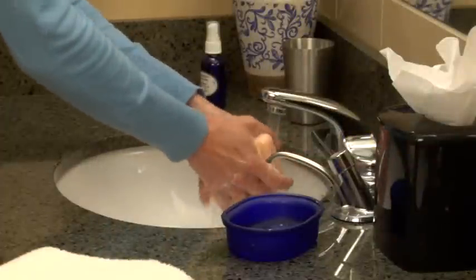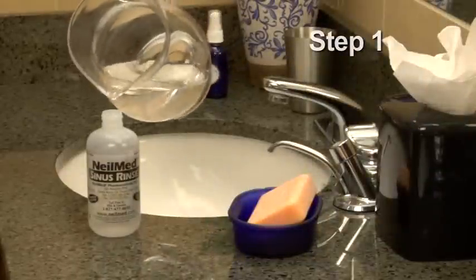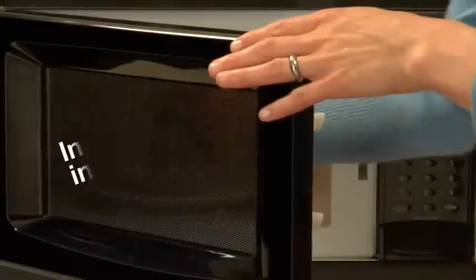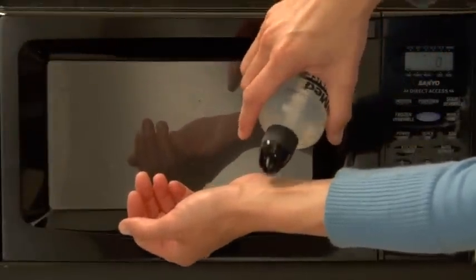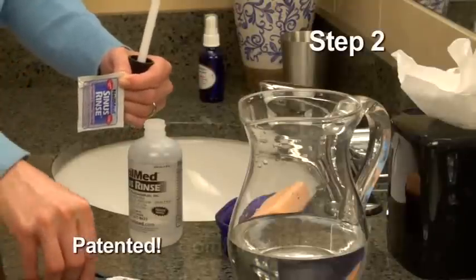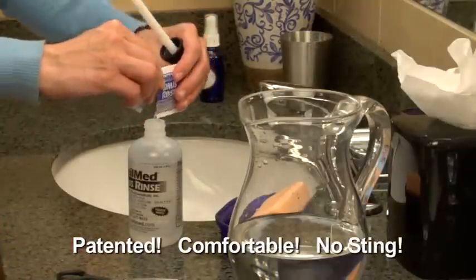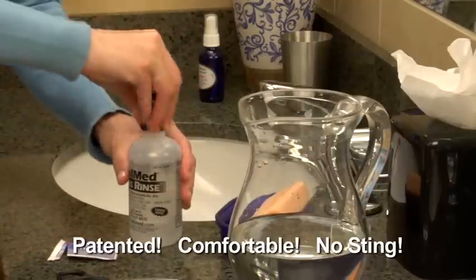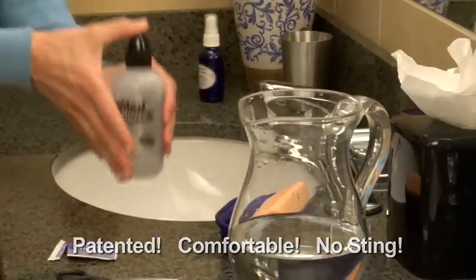First, be sure to wash your hands well. Fill the pot with 8 ounces of warm distilled water or previously boiled water. It's okay to warm the water in a microwave, but you don't want the water to get too hot. Next, cut the corner of the sinus rinse mixture packet and pour its contents into the bottle. Make sure you tighten the cap and tube on the bottle firmly, put one finger on the tip of the cap and shake the bottle gently to dissolve the mixture.